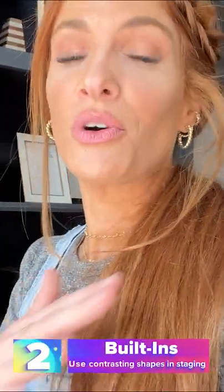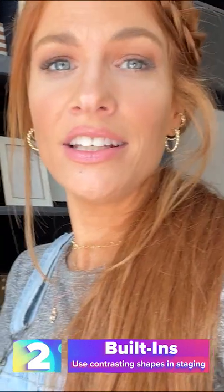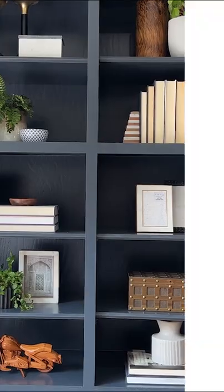Whenever you're doing shelves, you want to do everything kind of differently and not all the same. So, for instance, if I have books here, I'm not going to put books up here and I'm not going to put books down here.